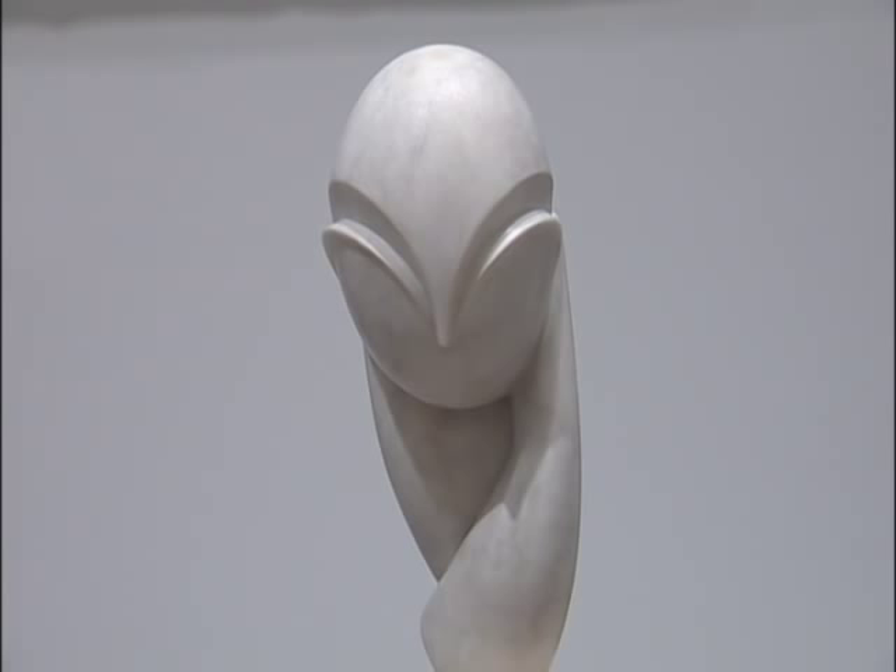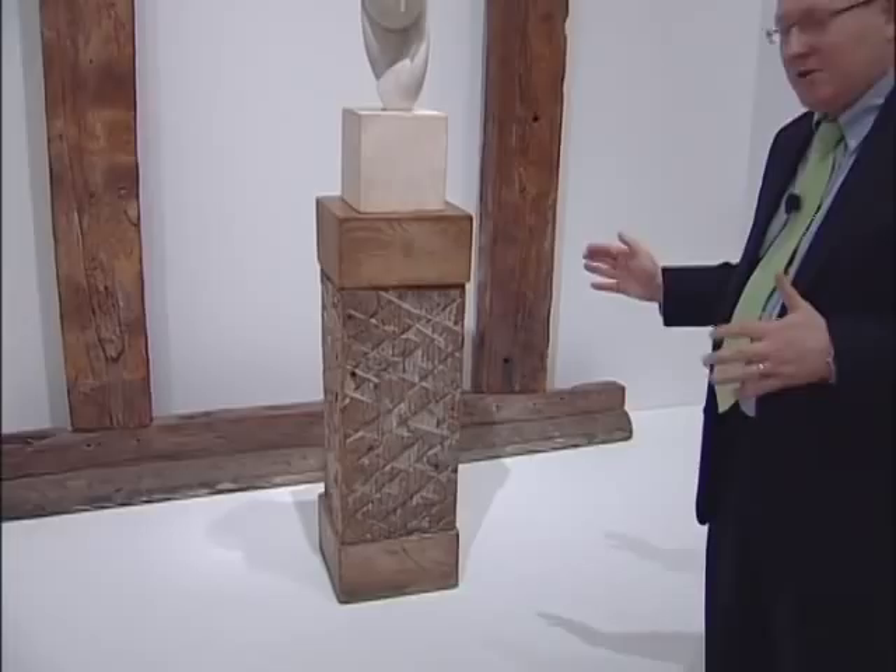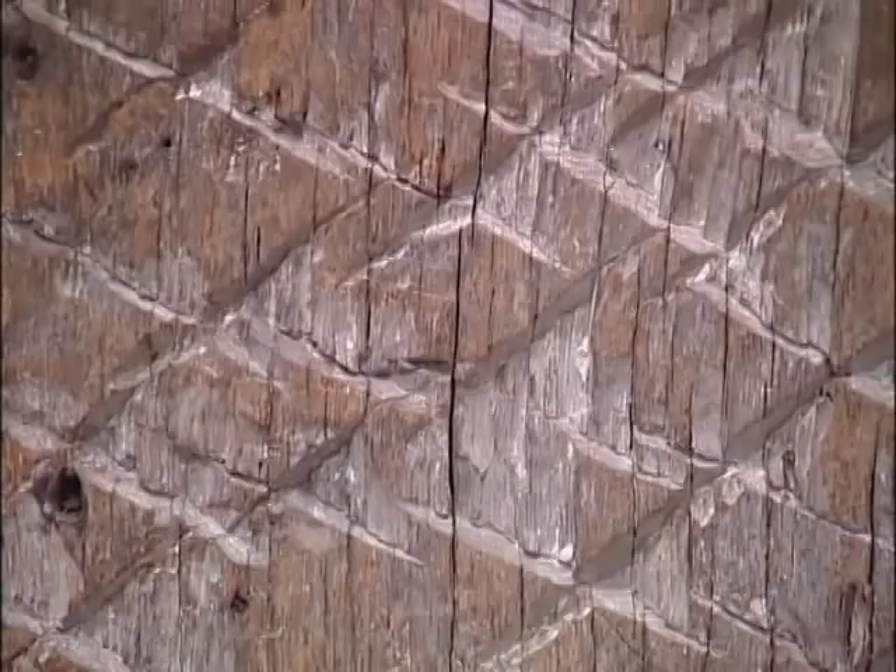There's a kind of Art Deco feel to this piece, but what makes it especially great is when you put it on a base like this. Here Brancusi has taken a solid block of oak and he's hacked into it, making this wonderful folk-like pattern.